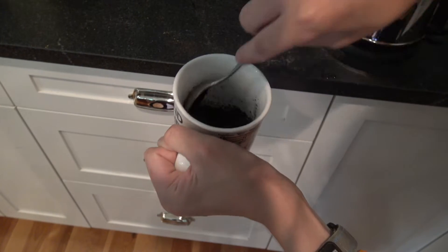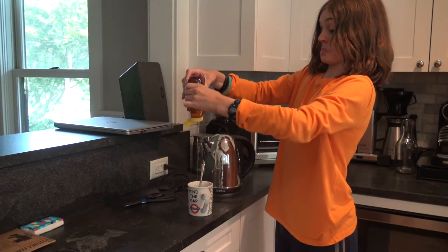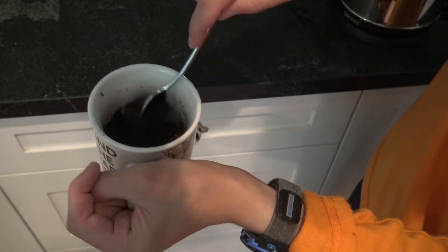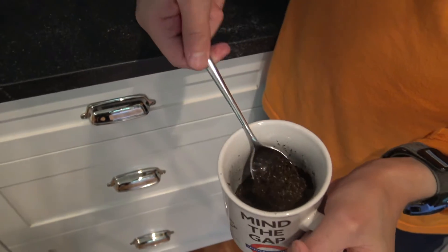Time to add some honey. Once you've got this nice little gloppies, you're almost done with your tea.